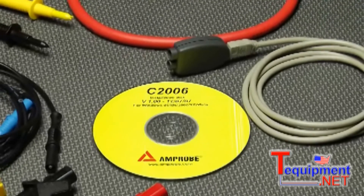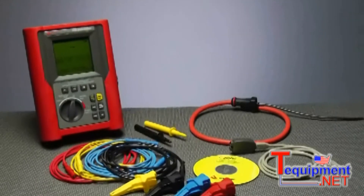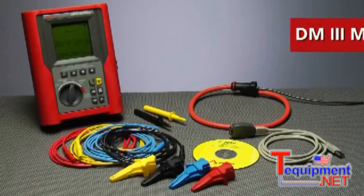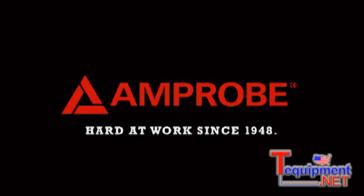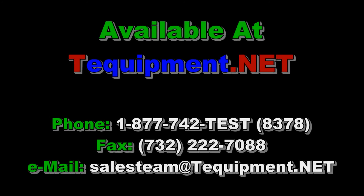The complete kit comes with everything you need: CTs, voltage leads, ground probes and leads, and necessary software and cables for linking the device to your PC.